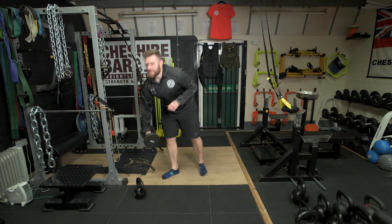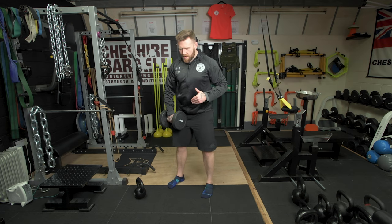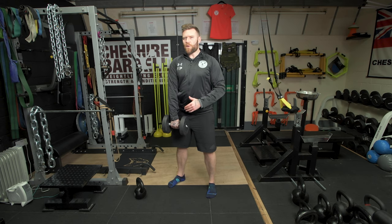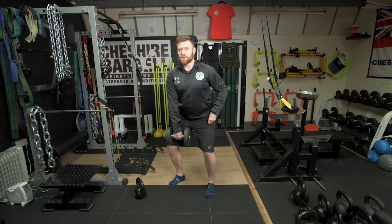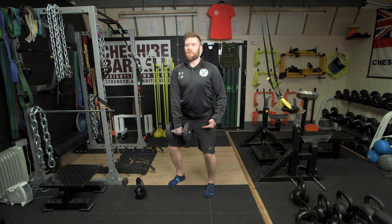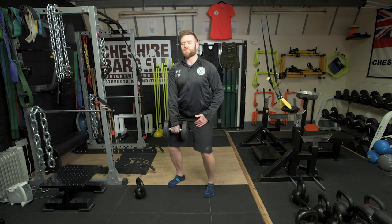We're going to start by looking at the single arm snatch itself. With a stance approximately hip or shoulder width apart, you're going to take the dumbbell in one arm and keep your arms relatively relaxed. You're going to do a shallow squat until the dumbbell is around about in line with the mid thigh. This is going to be a powerful position in which you're going to produce effort into the ground explosively.